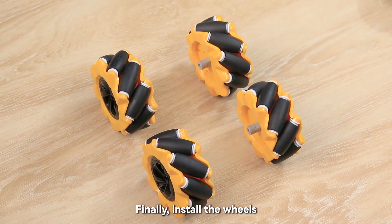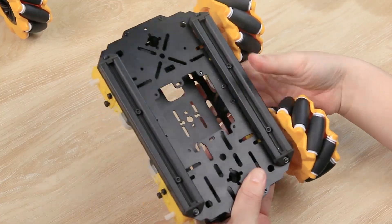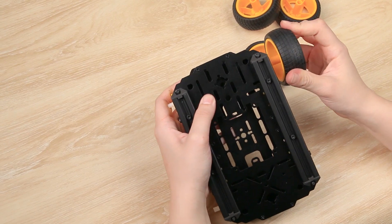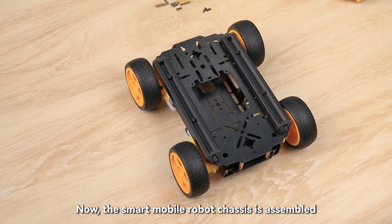Finally, install the wheels. Pay attention to installing the same mecanum wheels in diagonal pairs. Now, the smart mobile robot chassis is assembled.